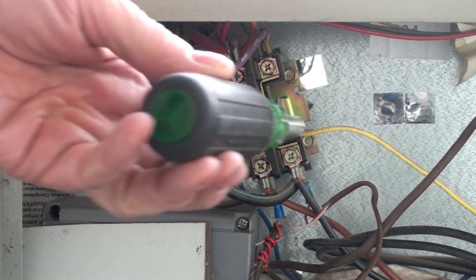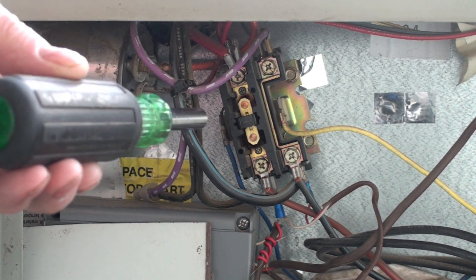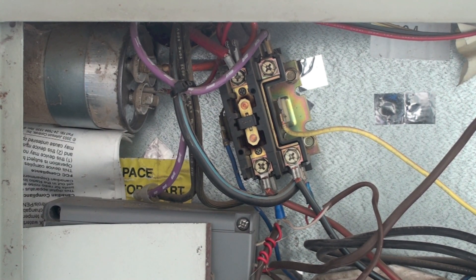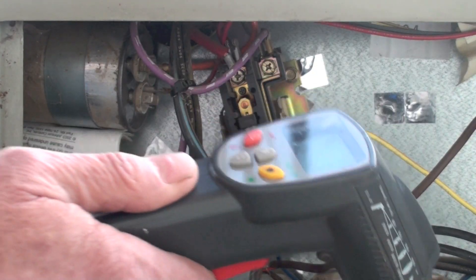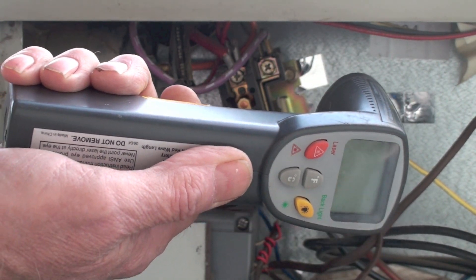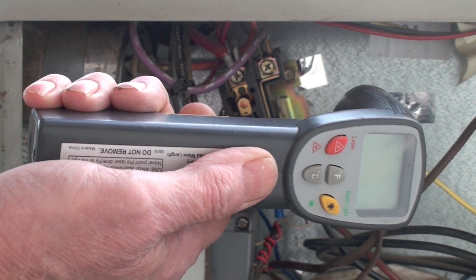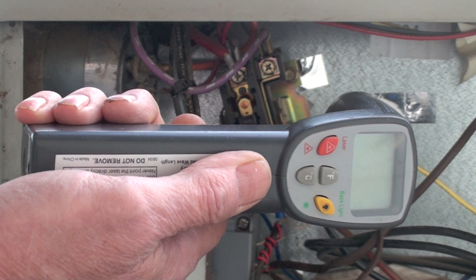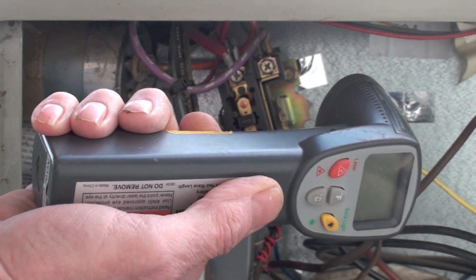Remember, all these terminals should be tightened. In this case I would tighten them anyway, but this is telling me if I've got a problem. That's a good way to keep terminals from burning up. Remember, these things will burn up big time if they get loose, because they start losing contact and generating heat. And that's all for contacts and taking their temperatures.